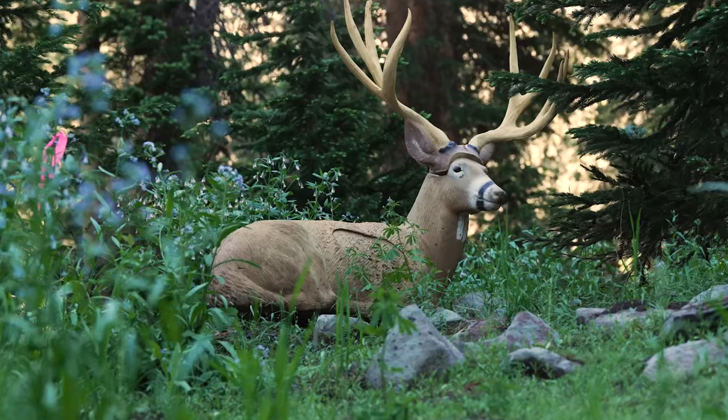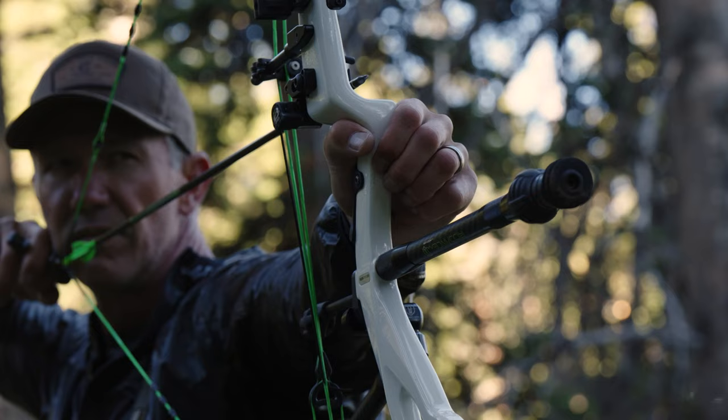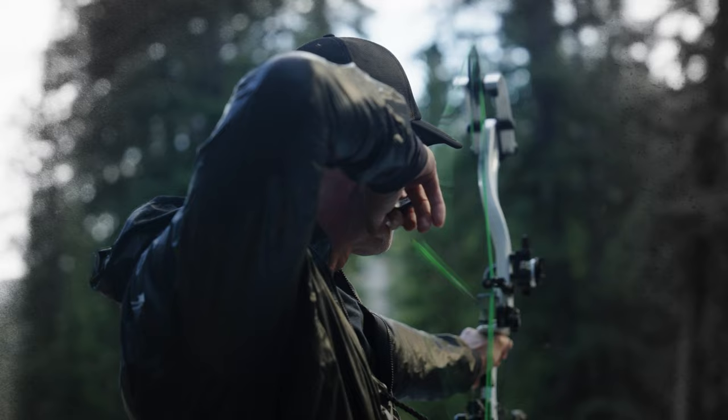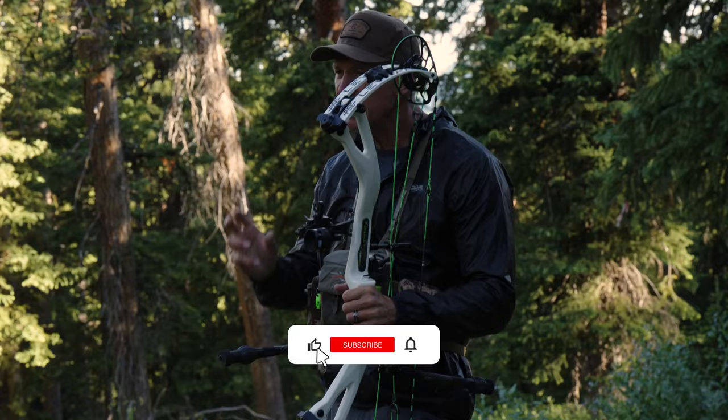The first — and last — thing to determine the flight of that arrow is your bow grip. There is nothing more important to get right before you even pull the bow back than where this hand should be.